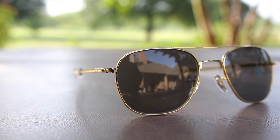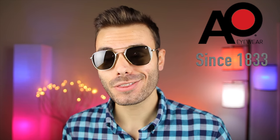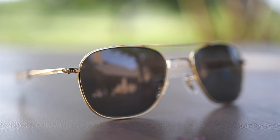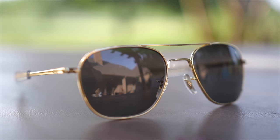Hey guys, welcome back to Shade Review. In today's video, we are going to be reviewing the American Optical Original Pilot sunglasses. American Optical was originally founded back in 1833 — not 1933, but 1833 — so American Optical is actually over 100 years older than Ray-Ban. And ever since 1833, they've been making their sunglasses here in America in the state of Massachusetts.